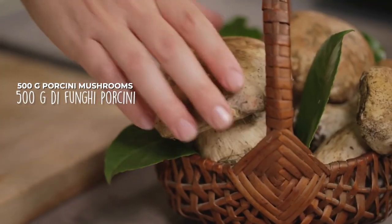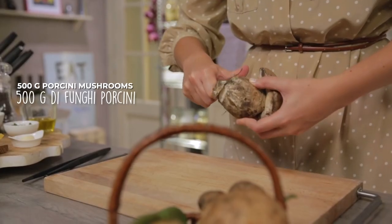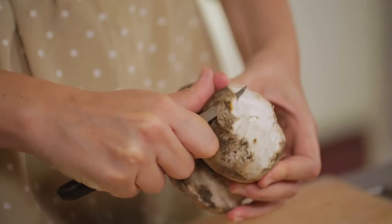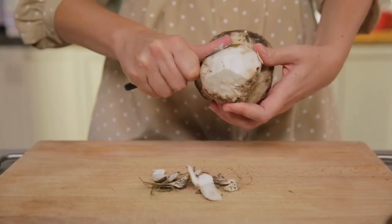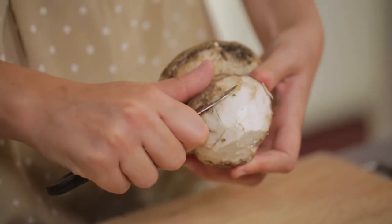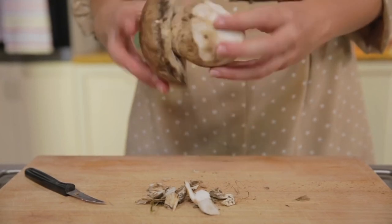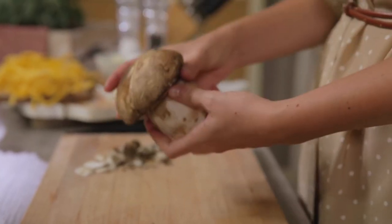Now I can take care of the dressing. First I have to clean the porcini — I'll show you how it's done. As you can see, the signs of nature are still evident. The base is covered in soil, so it must be cut away, trying to minimize the waste. Once the stem has been cleaned, we must take care of the mushroom cap.